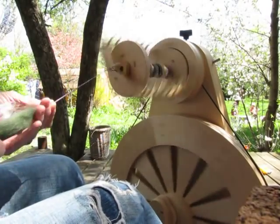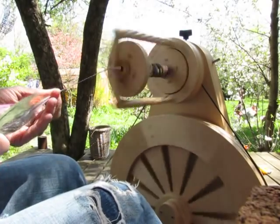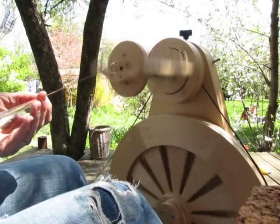I highly recommend spinning with these Bricolage bats. They're just beautiful and they draft so nicely.